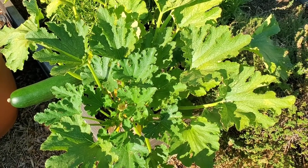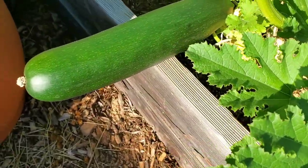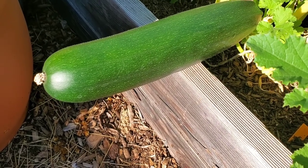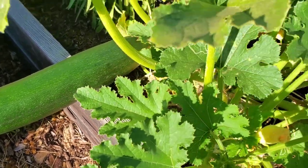Do you see what I see? I see a pretty big zucchini that I need to harvest today. It's nice and straight — like a torpedo. It's over a foot long and about three, three and a half inches across. Yeah, that's got to come off today.